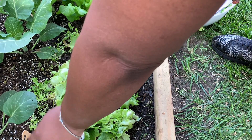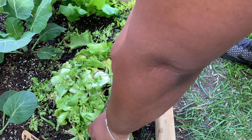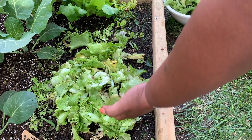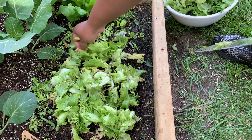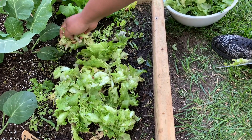When you cut them, you want to make sure you don't cut the crown, because the crown is where they will continue to grow more. So you don't want to cut the crown of your lettuce — you want to leave that there so it'll continue to give you more lettuce. But I wanted to harvest this back.